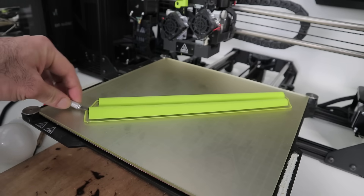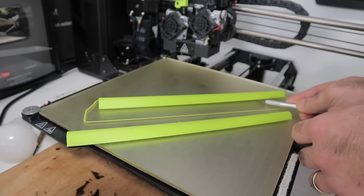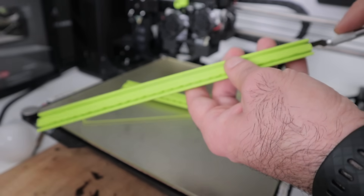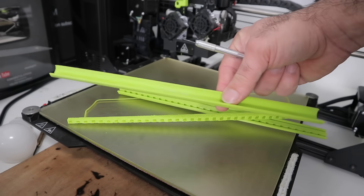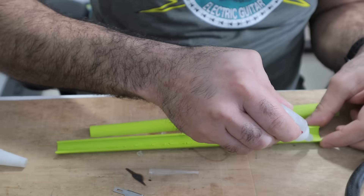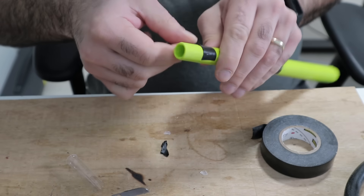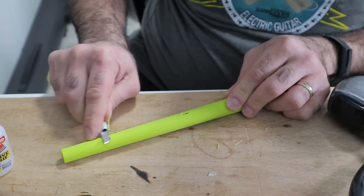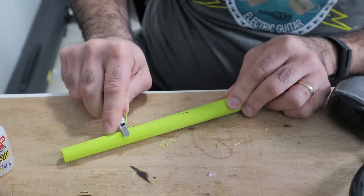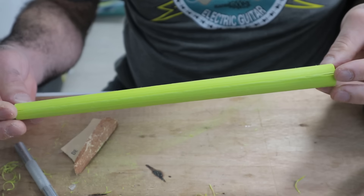Now we carefully try to peel it off. I have to remove the support structures. And now we chop it and put it in the salad. Then we glue the two pieces together using crazy glue and hold them together with tape while they dry. Then we remove some uneven edges and sand it to make it as smooth as your brains. Apologies.